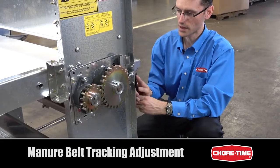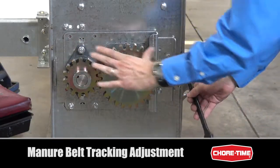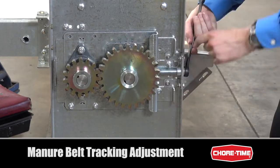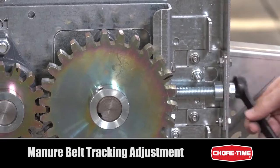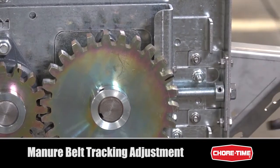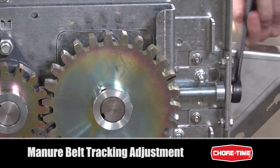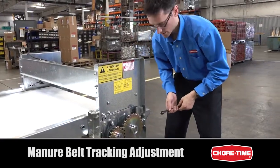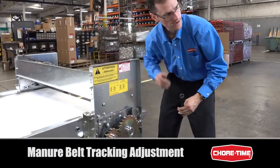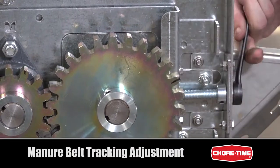If I turn this bolt clockwise, it pulls the entire plate forward — you can observe this gap right here getting smaller as I turn the wrench. It's very subtle but noticeable over time. This pulls the drive roller forward, which has the effect of pushing the belt — tracking the belt to the right. So if my belt is tracking left, I will turn this bolt clockwise to correct for that.